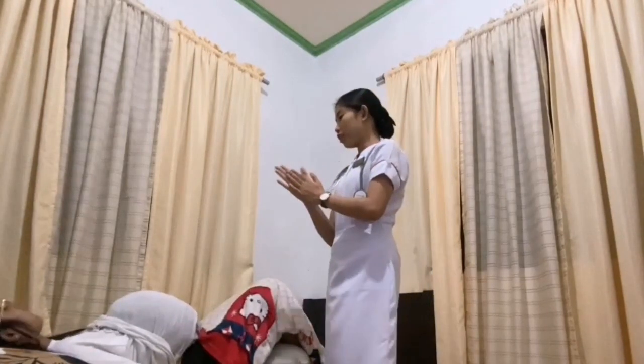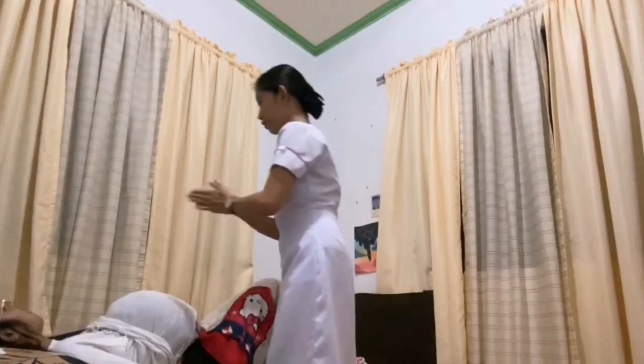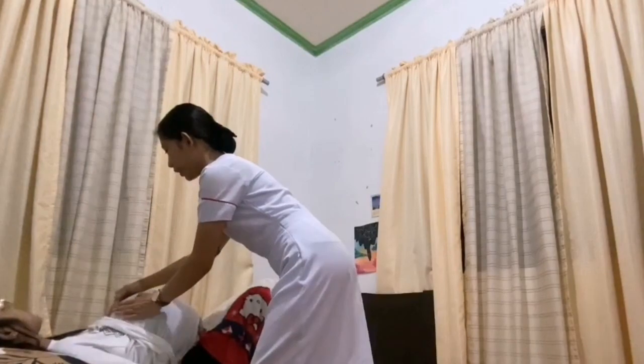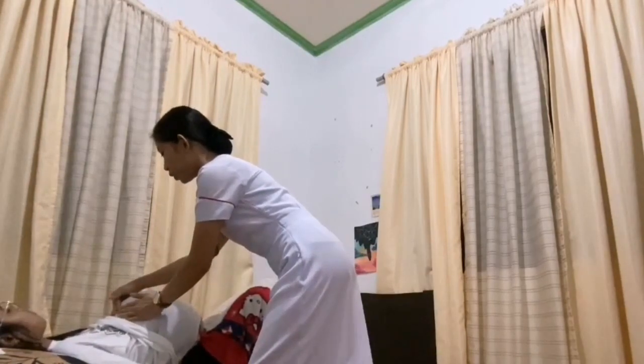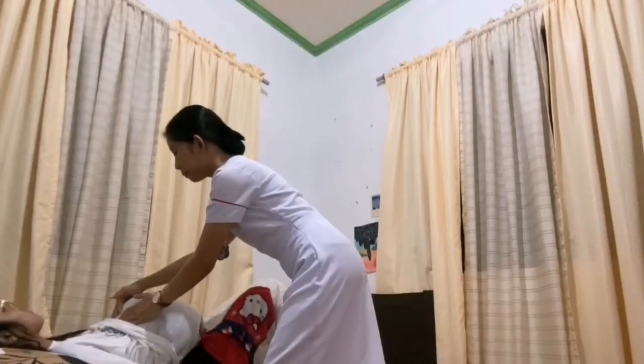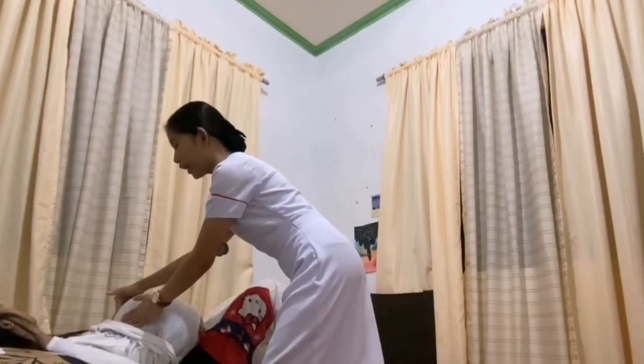So ma'am, I'm going to palpate your abdomen. So I assume that this is the buttocks of the baby.